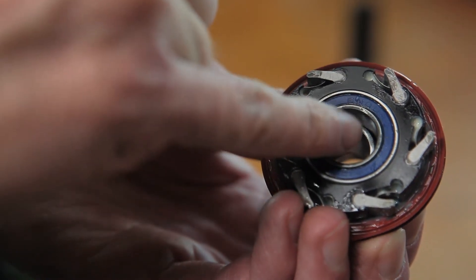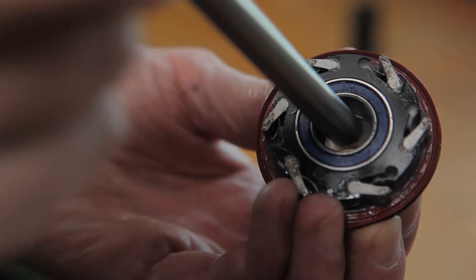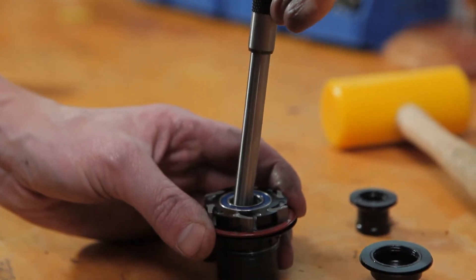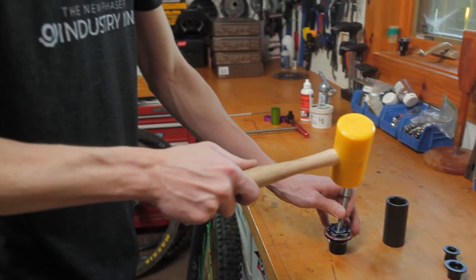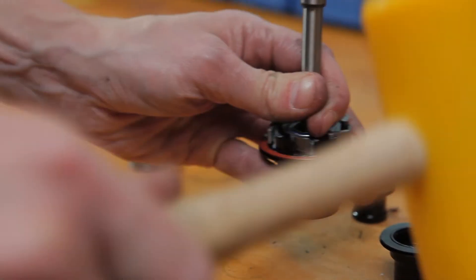You'll need a punch to remove the bearings in the freehub body. Start with the outboard bearing. Use the edge of the punch to offset the spacer in the freehub and catch the revealed edge of the bearing with the punch. Move around the bearing with the punch so that you push it out as straight as possible. Once the outboard bearing is removed, the spacer will come out freely.